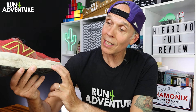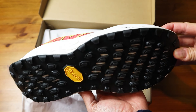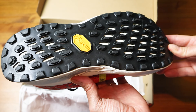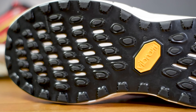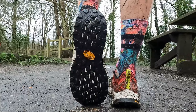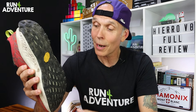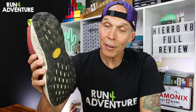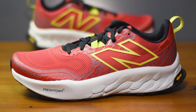Moving down to the midsole, New Balance have chosen to use their highly comfortable, super bouncy Fresh Foam X again in the Hierro model. It actually contains 40% bio-based material, continuing that sustainable theme. If we flip them over, you can see the bright yellow Vibram logo on the outside, which is always a good thing to see on the bottom of a trail running shoe. However, this time around it's not their Mega Grip rubber — it's actually their Eco Step, produced by Vibram using at least 30% recycled rubber — and it's all finished off with a 4mm traction lug pattern.